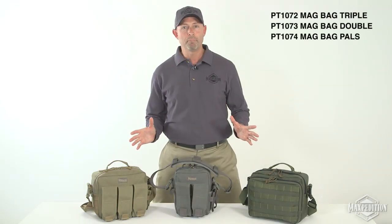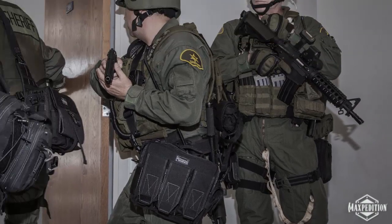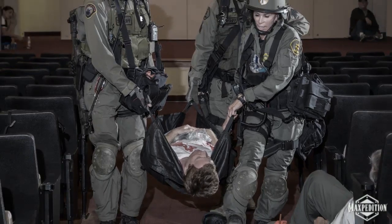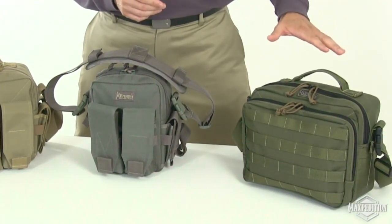This is the Maxpedition Mag Bag Family — three styles of bags designed to help you respond to active shooter and mass casualty scenarios: the Mag Bag Triple, the Mag Bag Double, and the Mag Bag Pals.